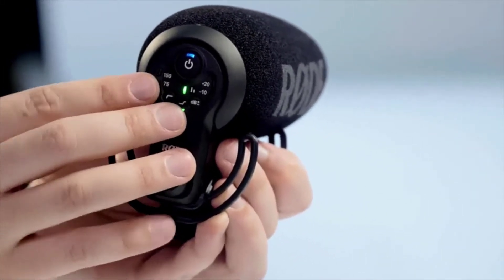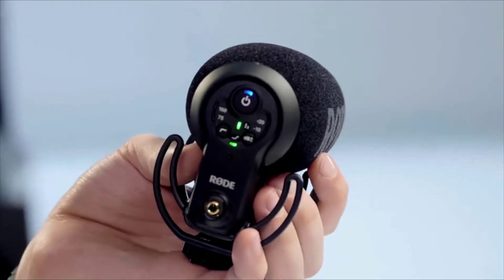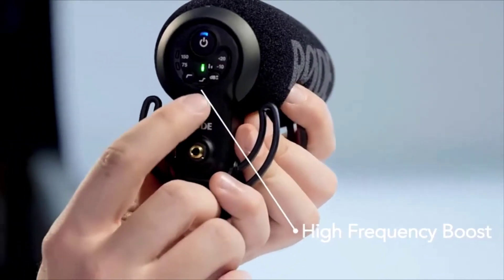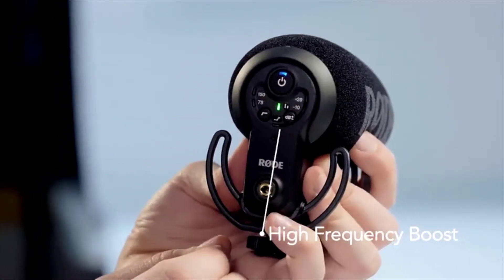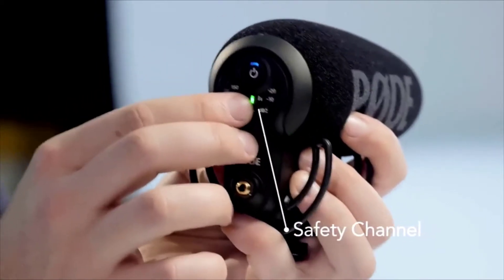The digital switching arrangement has also enabled a couple of cool features activated by pressing multiple buttons simultaneously. The first is a high-frequency boost, designed to add a little brightness in the top end — handy in environments with lots of background noise when trying to pick out a voice directly in front of the camera. To engage it, simply press the two bottom buttons at the same time, and the LED changes to indicate the feature is on or off. Another handy feature is the safety track — pressing the power and level buttons simultaneously engages or disengages the safety channel on the VideoMic Pro Plus.